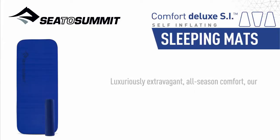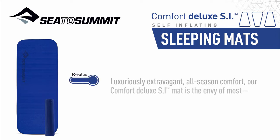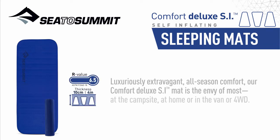Luxuriously extravagant, all-season comfort — our Comfort Deluxe SI mat is the envy of most, at the campsite, at home, or in the van or four-wheel drive.